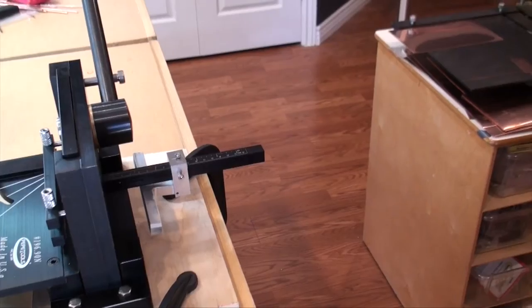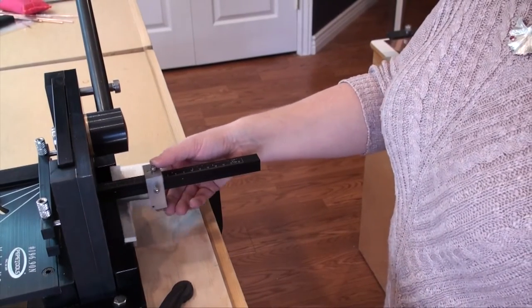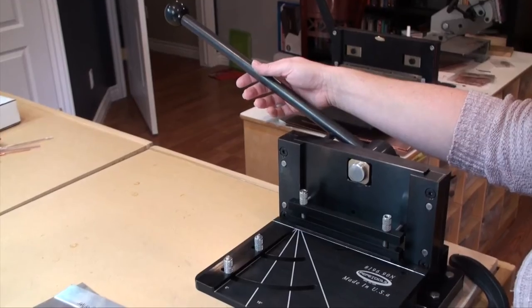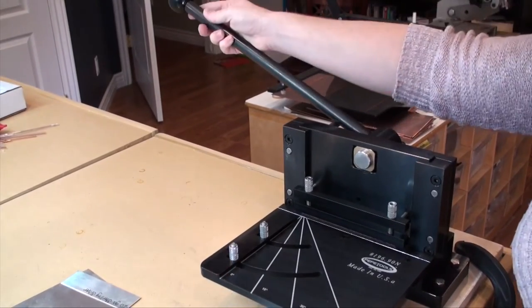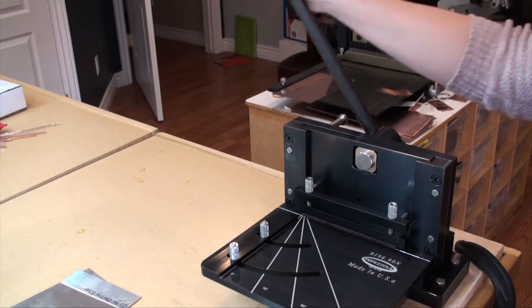In addition to that you also have a stock that can be adjusted on the back side, which allows you to make consistent repeated cuts without having to re-measure or re-mark everything. One of the things I really like about the Pepe Tools guillotine shear is that the handle is perpendicular, which allows you to have full control over the machine as you're going through the cutting process.